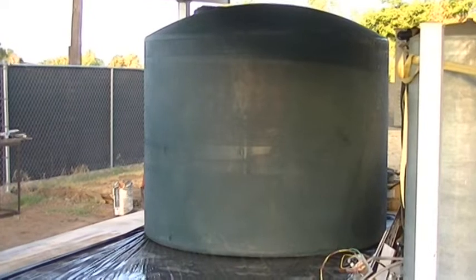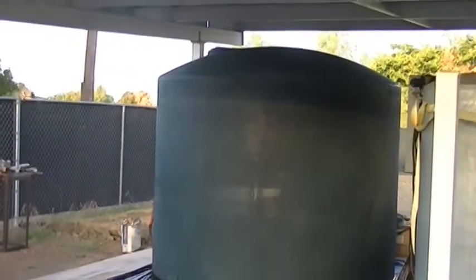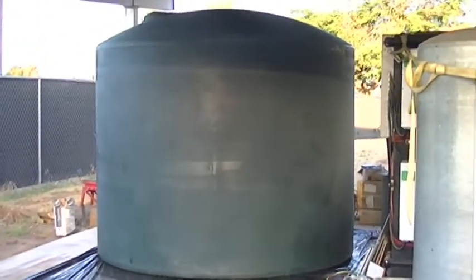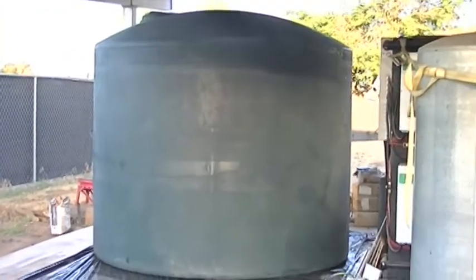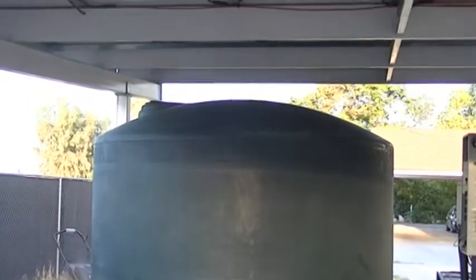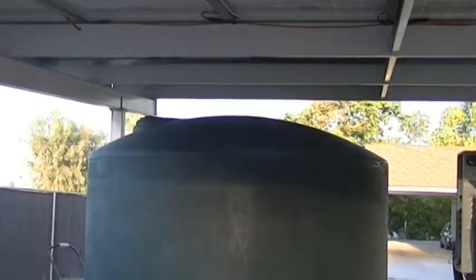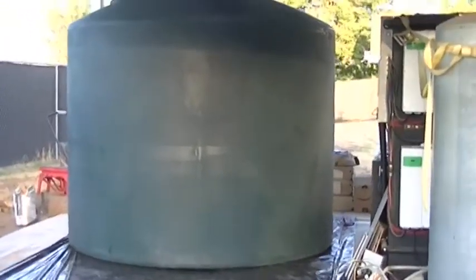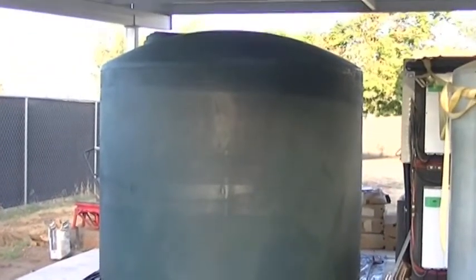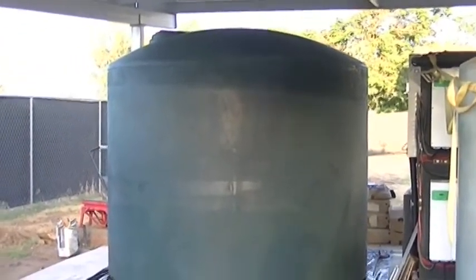There's the 3,000-gallon tank that we had delivered — it fit real nice under my solar structure here. The tank is 93 inches high by 102 inches in diameter. The reason I chose the 93-inch height is the clearance needed between the top lid and the roof of the solar system for them to pump the potable water in. The other tank I was looking at was 97 inches tall, and the purlin height from that first purlin down to the concrete slab was 97 inches, so the 93-inch tank fit in perfectly.